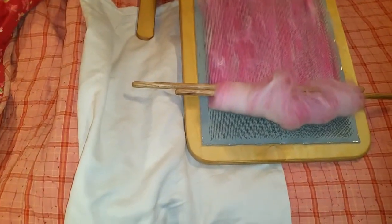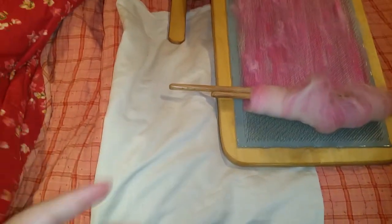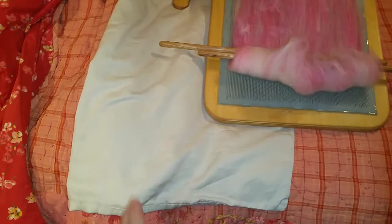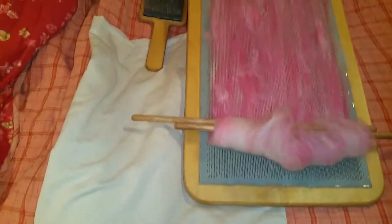This is a pillowcase I use on my lap because I wear black a lot, and when you're spinning or crocheting or knitting, it's hard to see anything if it's against black. So I put it on my lap as a kind of spinning visual aid — that'll be a light color behind my work, just like I do with crochet.